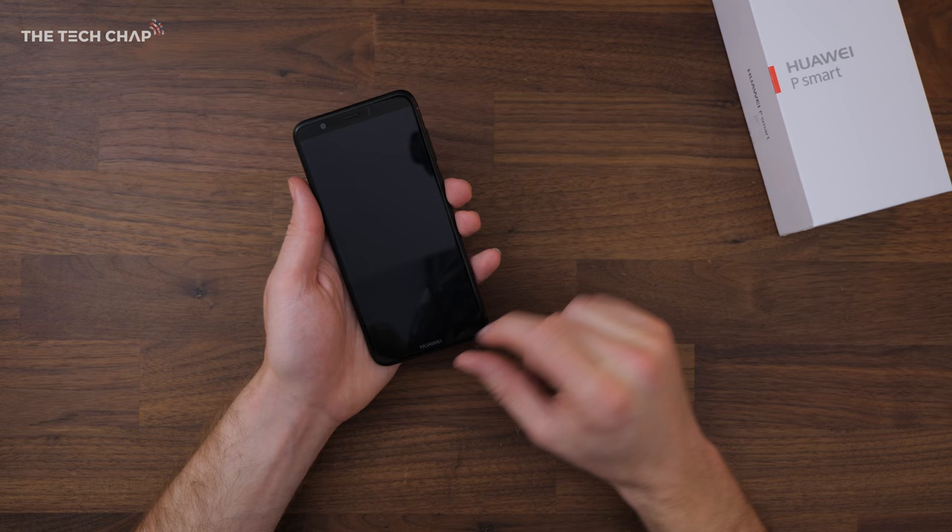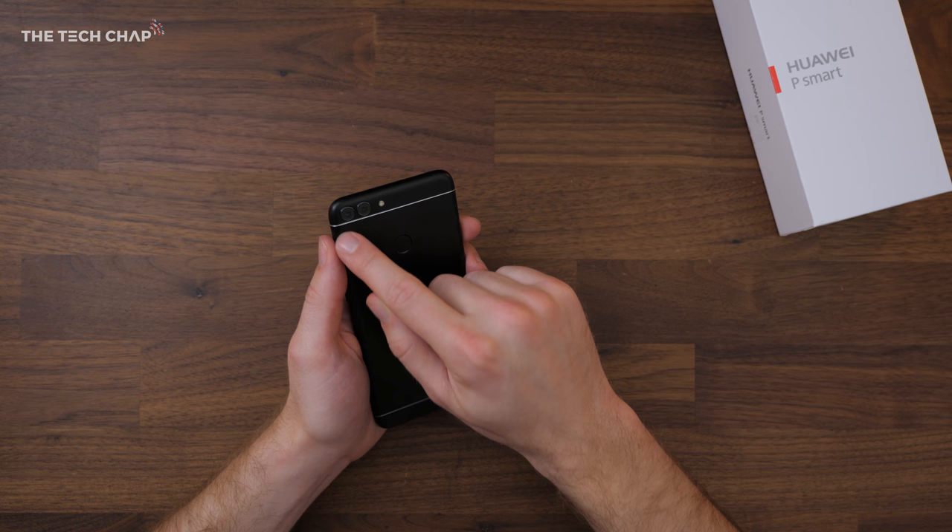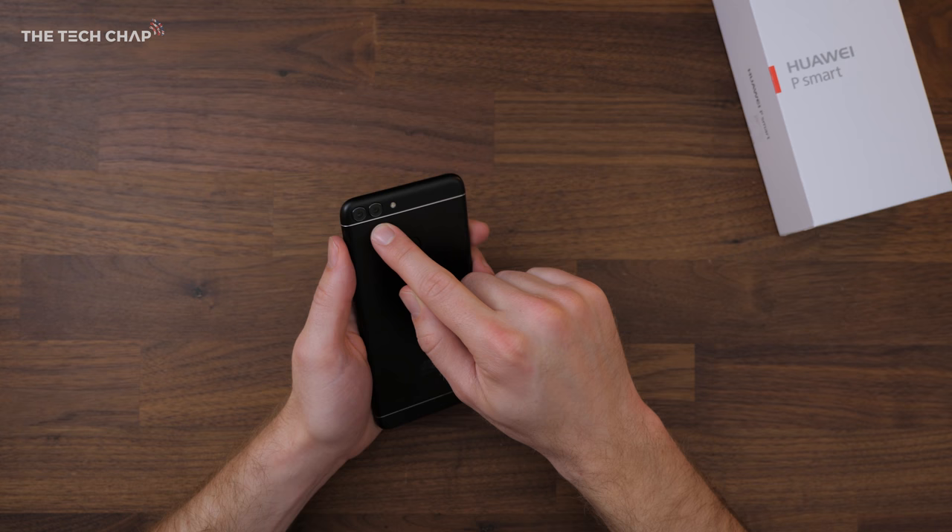We've got a nice big full view screen with thin bezels. Looking around the phone, on the bottom we've got a headphone jack, micro USB port, and a speaker grille. On the back we've got a rear fingerprint reader and dual camera lenses — a 13 megapixel main camera and a second 2 megapixel camera. We'll have a closer look at that in a second.